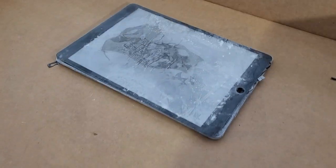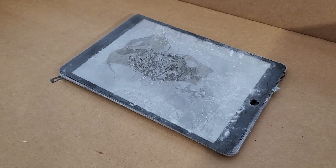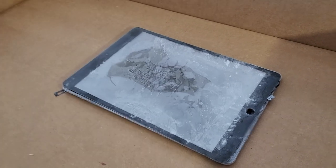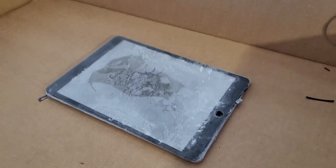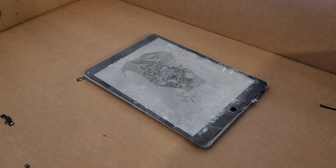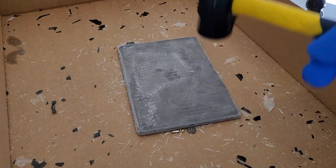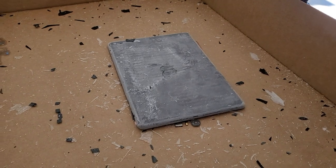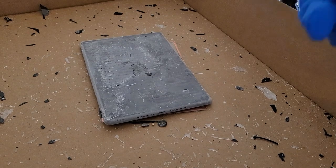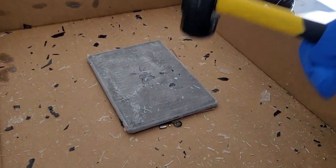Alright guys, the liquid nitrogen completely destroyed the iPad — so everybody who guessed it was going to survive, you're wrong. It completely destroyed it. We didn't smash it yet, this is pre-smash. Alright guys, smash in three, two, one! Alright, the other side — one, two, three! Well, that's a lot of pieces.